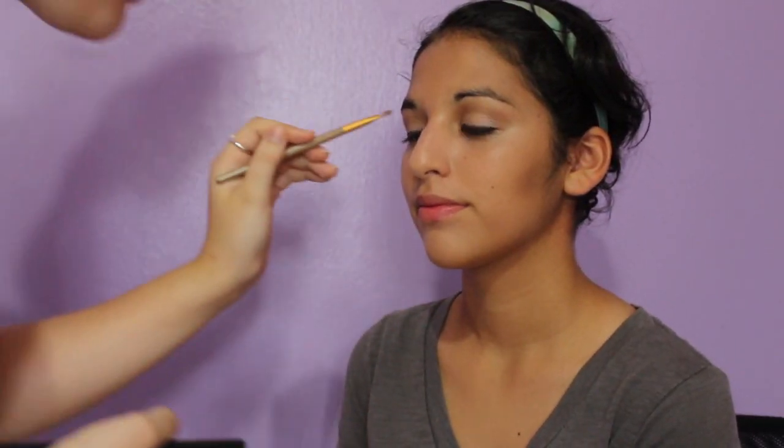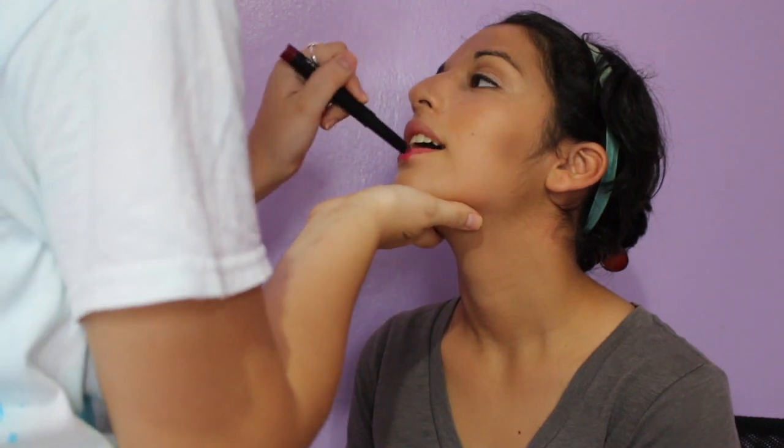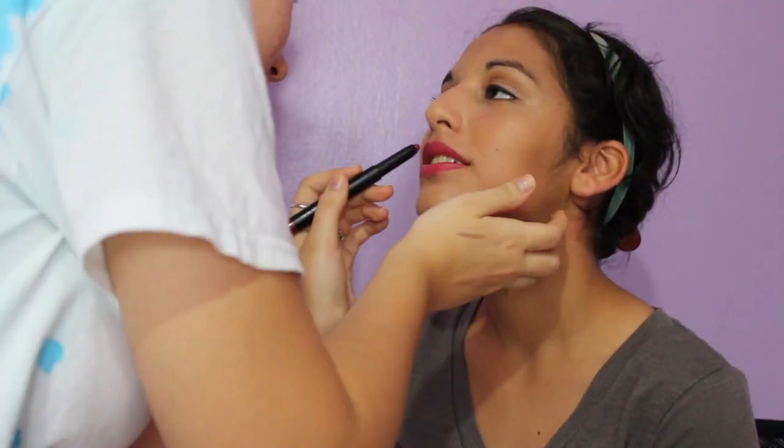Then I'm going back in with the first shade and highlighting her inner corner and her brow bone. And then I'm taking her Elf lipstick in the shade Wine and lining her lips. I was doing such a bad job but I fixed it.